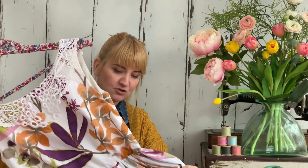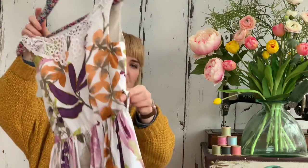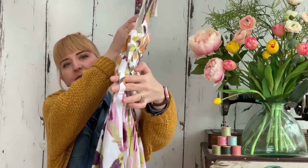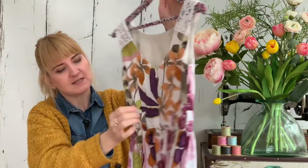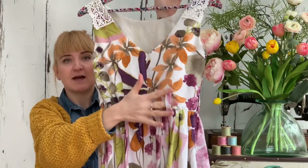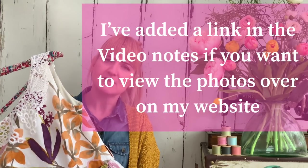The only other thing to share is I've added some belt loops — two at the side and two at the back — so that I can wear it with a belt as well. And that's about it. There's not really a lot else to share other than I absolutely love it and can't wait to wear it.